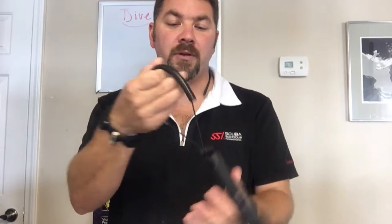First of all, it does come with a little wrist lanyard if you want to put it on. That way you can strap it to your wrist, you won't lose it when you're underwater. Maybe you can hang it off a D-ring by that method.